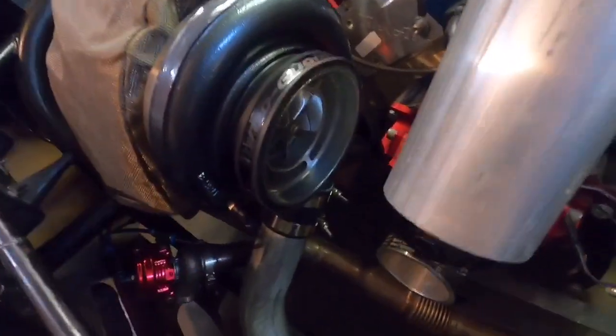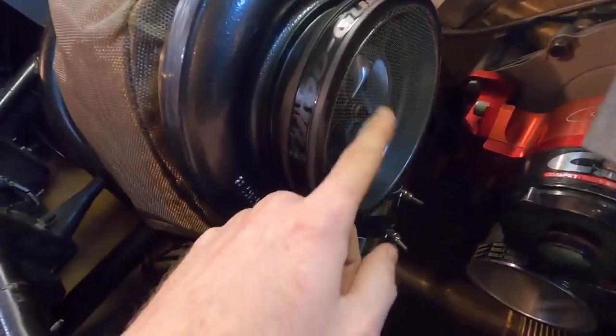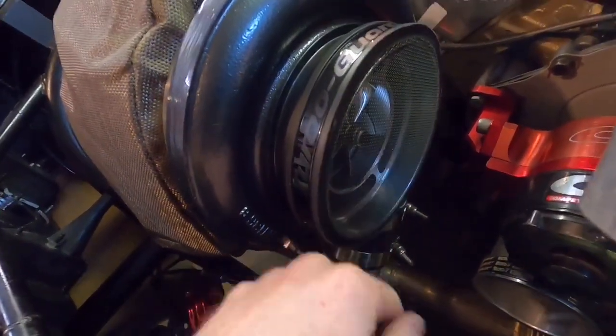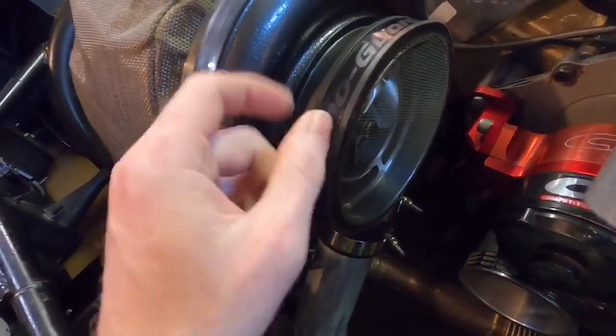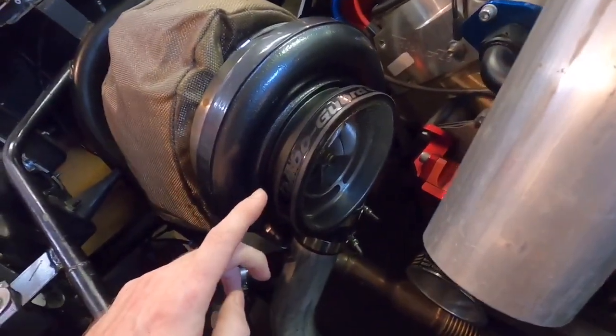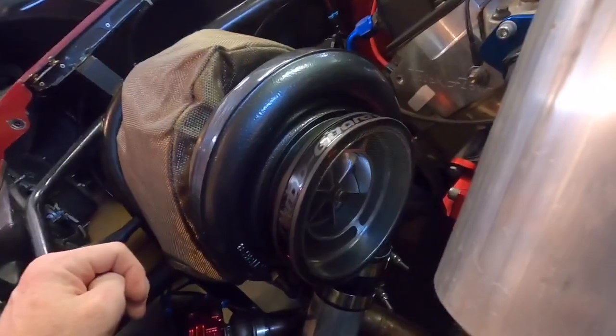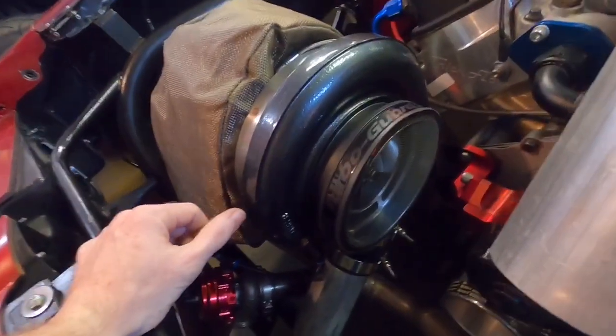I also got this turbo guard for my turbo. In the past I haven't run anything on there, but I figured I'd get one. These are like 50 to 60 bucks, which is kind of crazy because this is literally just screen door mesh. I could have made one for nothing, but these are pretty clean — they're molded into the silicone. Is it worth 50 bucks? Not in my opinion, but is $50 cheap insurance so you don't blow up a $1,500 turbo? Yes.